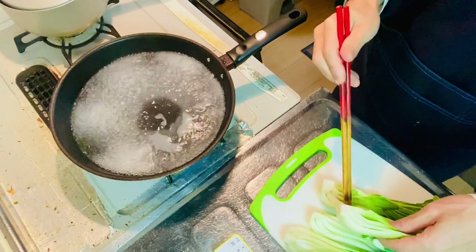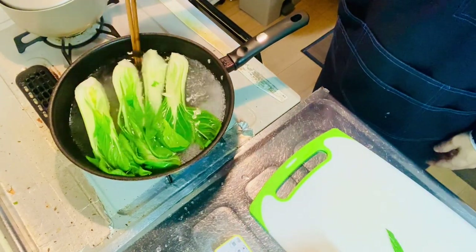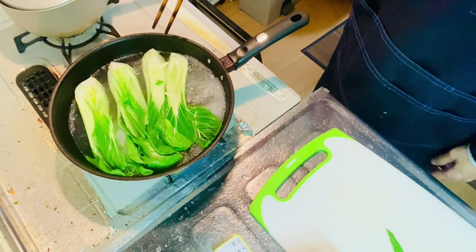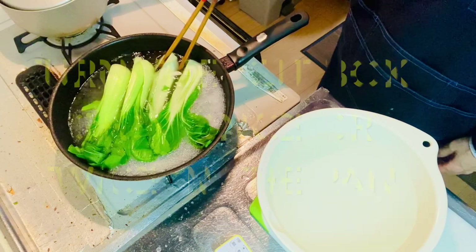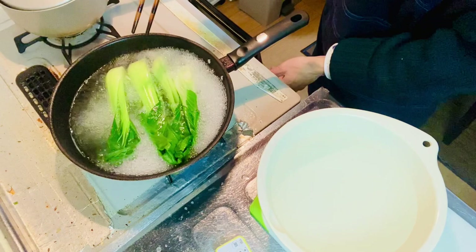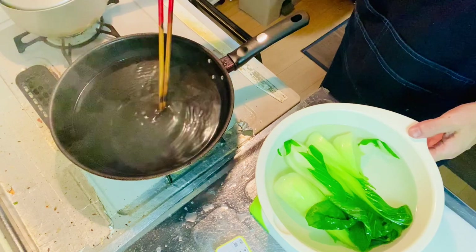After you blanch it, you want to make a quick transfer of the bok choy to cold water. So blanch it for about a minute, like this. Then transfer the blanched bok choy into cold water. I believe it's done.